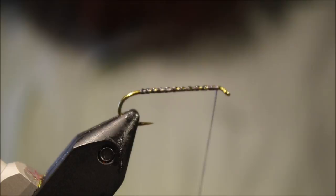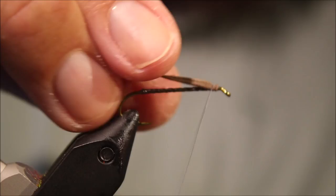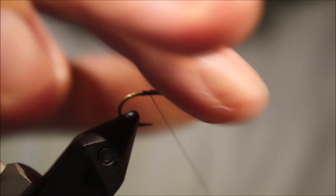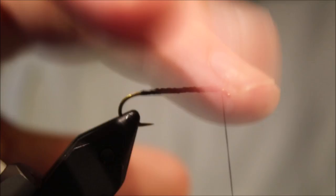I'm going to take a really thin sliver of foam and offer it on — just tie that down, just to increase the surface area. I don't want it slipping, I don't want it spinning.